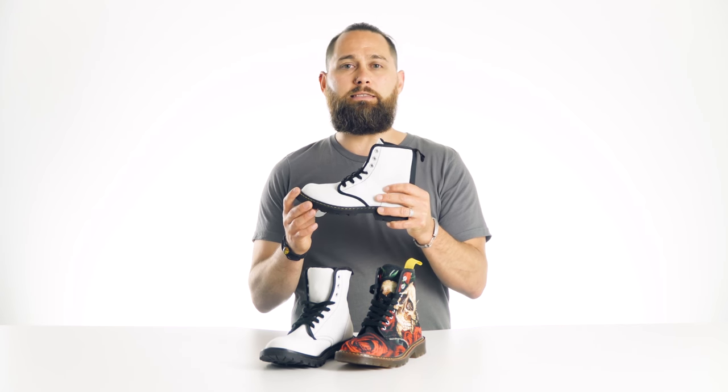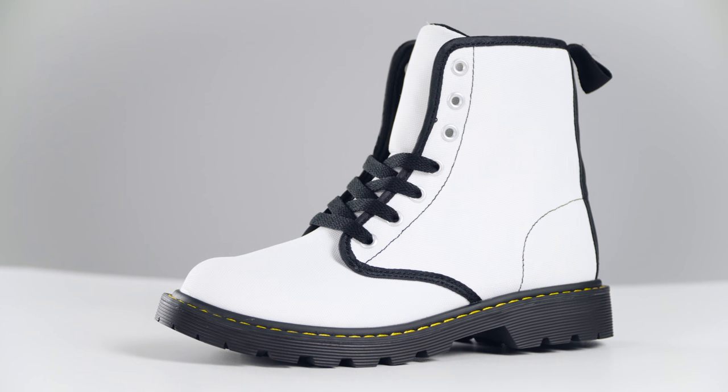You can personalize these as kids boots, women's boots, or men's boots and create a collection for the whole family.